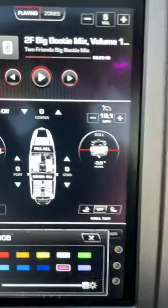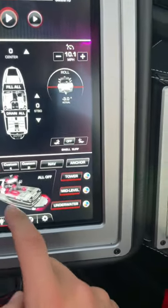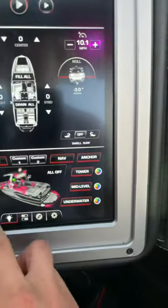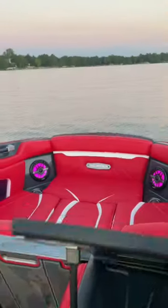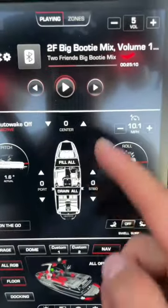Over on this screen I can choose all my RGB lighting — all these colors to choose from. We've got storage lights, dome light, nav lights, and docking lights. Right now we've got pink on the dome light, and I can come in here and change it — it changes the colors of all the lights.